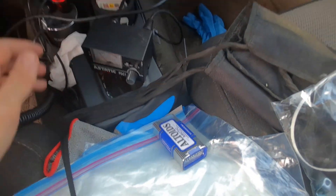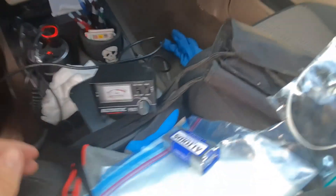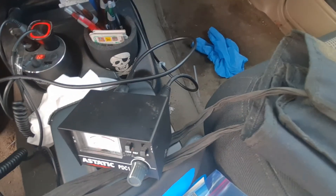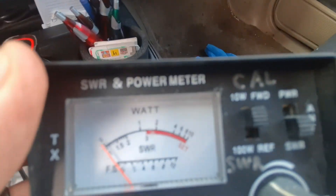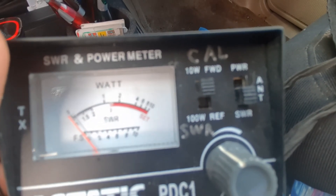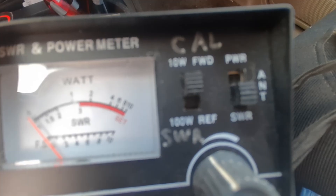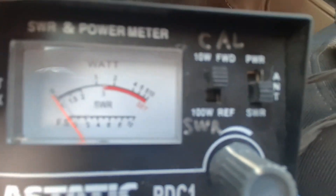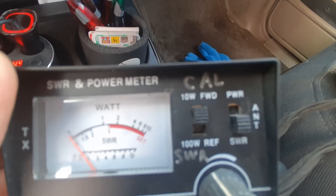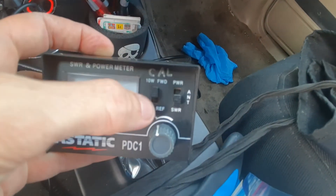The antenna just plugs in there. First thing you want to do is calibrate this. Switch it to FWD — forward. Then you'll key up, and you want to get the needle on where it says SET on the right-hand side in red, at the very end of the meter. That's where you want to get your red needle, on that little set mark. After you do that, you'll flip this switch down and take a reading.